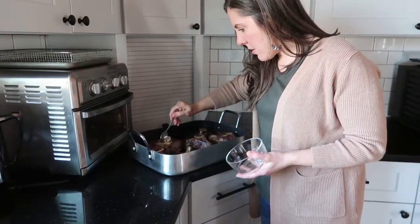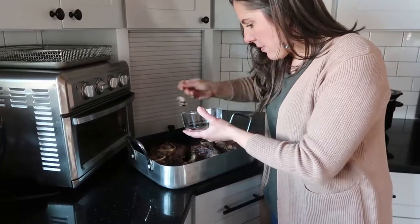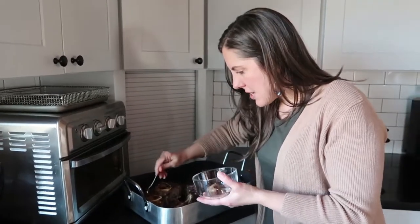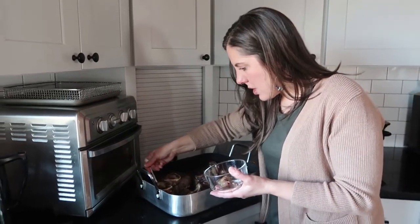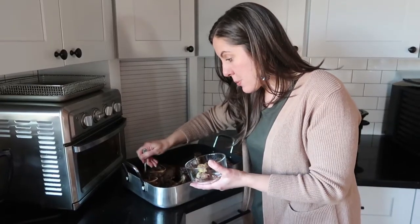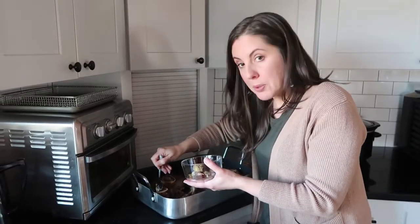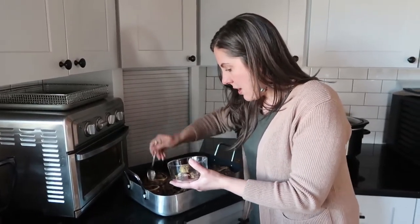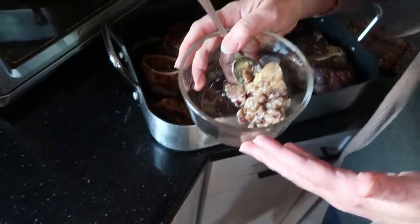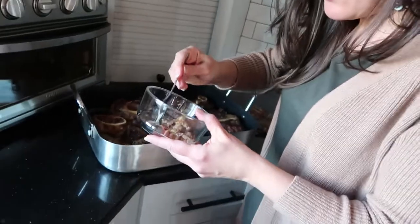I'm going to scoop the marrow out from these bones. We like to spread it on our sourdough bread — it's really tasty. I also have a recipe on the blog for a roasted bone marrow spread where you mix the bone marrow with salt and herbs. I can link to that down in the description if you're interested. I can't get my spoon into those other skinny bone marrow bones, and that's okay because that going into the stock pot will add flavor to the finished broth.